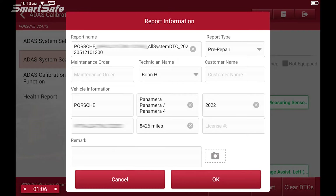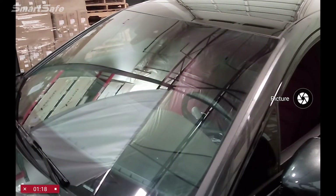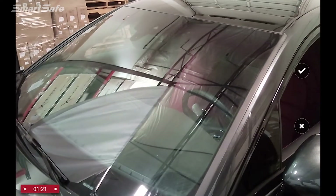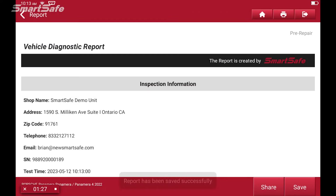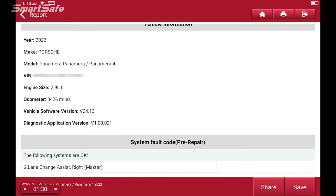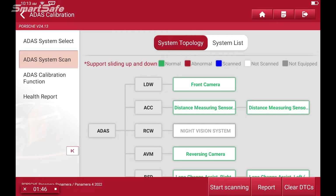Here we'll create the pre-repair report by clicking on report. This will bring up a template where you can add the work order number, the customer's name, and any remarks you might have for this vehicle. It even has a built-in camera function — for example, if we were replacing a windshield we can take a picture of it and add that to the report. We'll click OK, which gives us our pre-repair report we can save or print, and then we're ready to start the actual calibration steps.